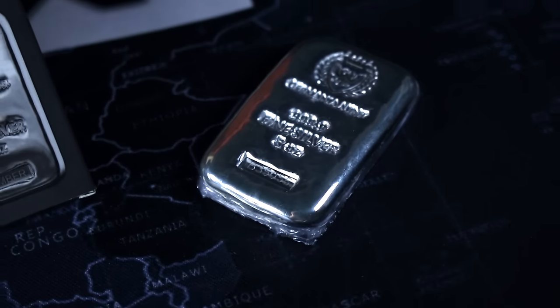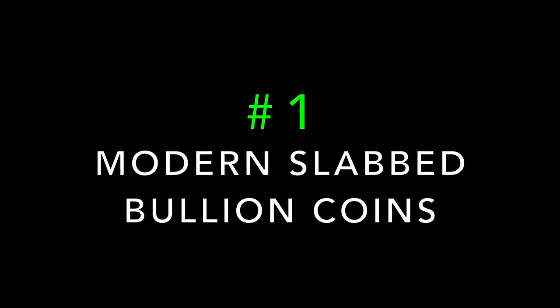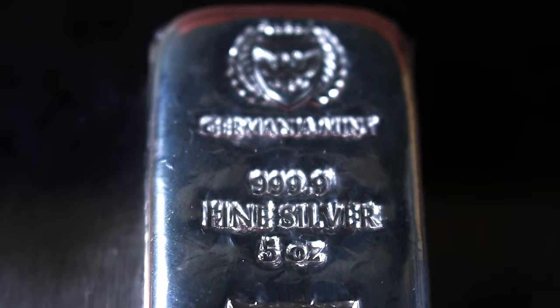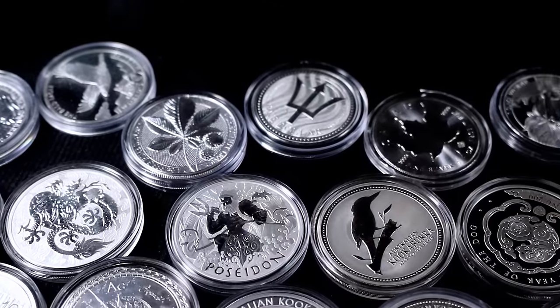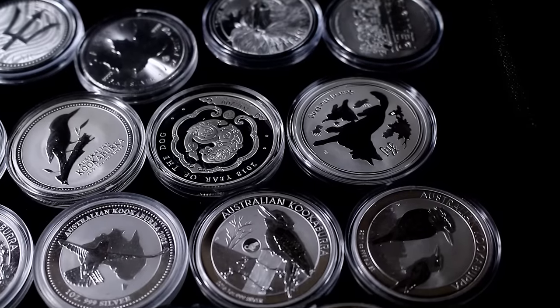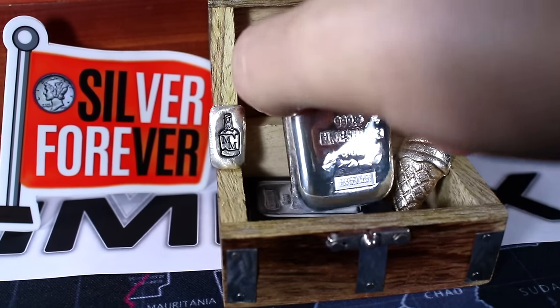The first type of silver that you should definitely avoid as a beginner stacker is slabbed bullion, specifically modern slabbed bullion coins. And here's why. There's a fundamental difference between stacking silver for weight and collecting numismatic silver coins. At the most basic level, the value of your generic silver bullion is purely based on the silver inside.